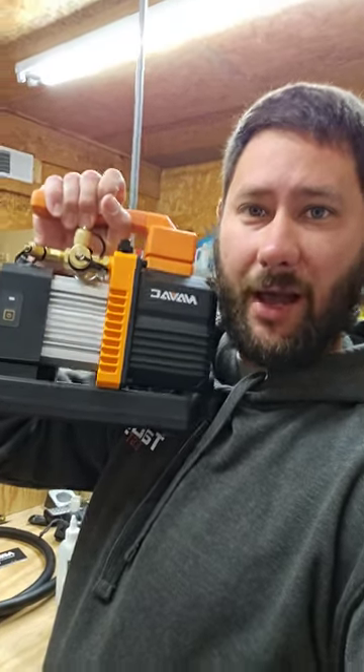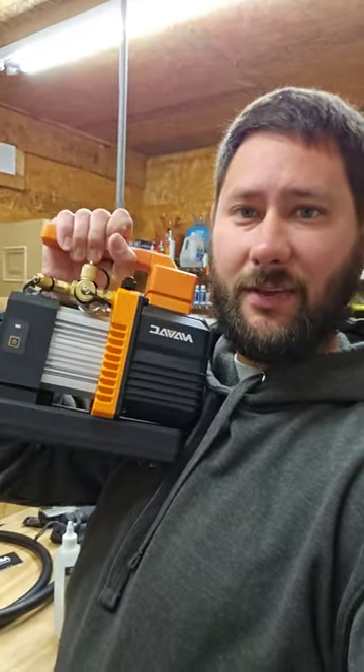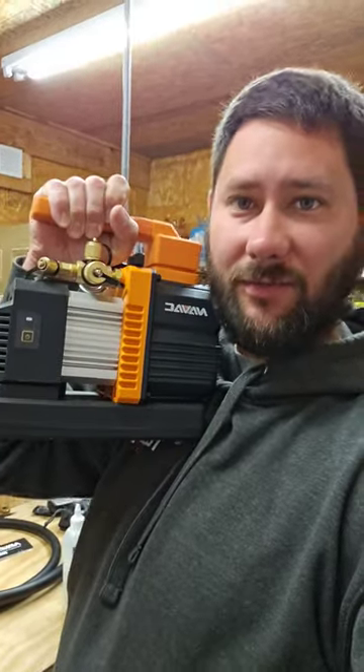If you want to learn how to pull a vacuum or how to use a vacuum pump, I just did a video using NAVAC's cordless vacuum pump.